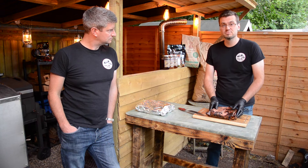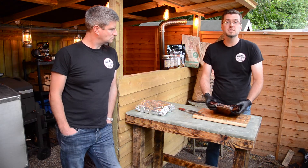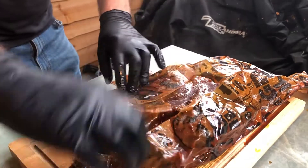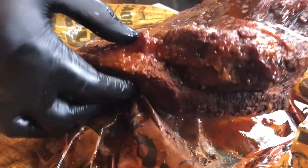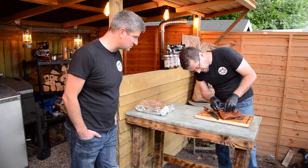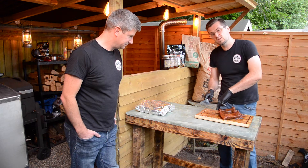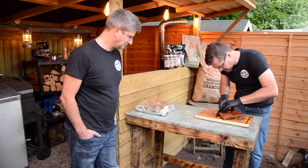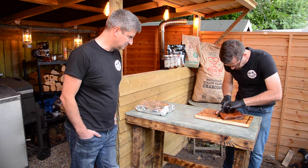Now we've got the briskets off the smoker. Let's unwrap the one we did in the butcher's paper first. Really, really juicy — excessively juicy. Wow Gavin, that has some juice to it. That looks awesome — it's incredibly juicy. Now because we cut that corner off earlier on, we can see exactly where to start cutting. It should be nice and tender — it certainly looks it.